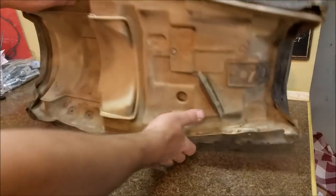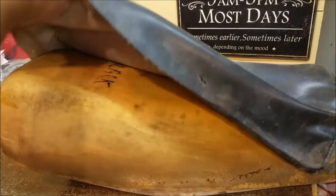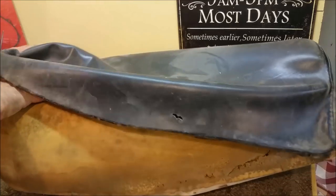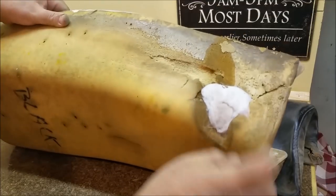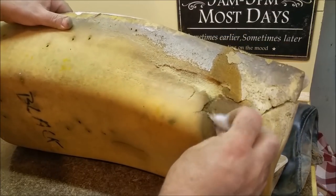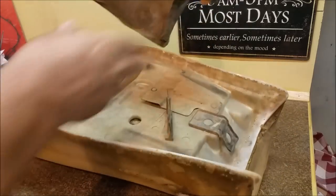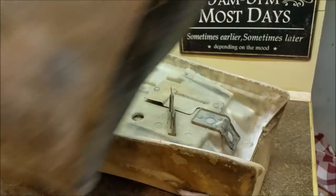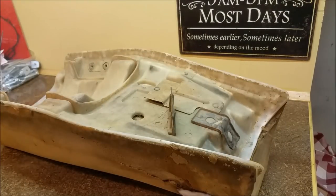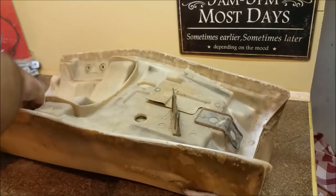We can take the cover off now and just unroll it. There's a bit of seat damage there. Looks like this has been off before and someone has put additional padding in. There's the old cover — you can see there are water stains up the sides.